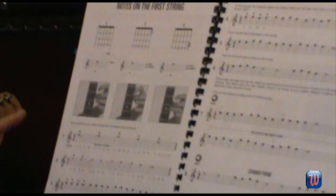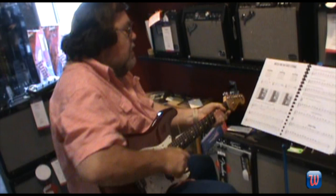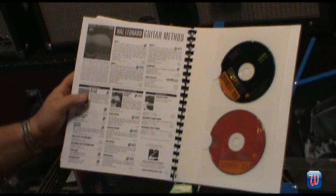Then it goes right into where each note is located on the strings. Now, on each string — starting with the first string, which for those of you that don't play, the first string is the littlest one. Most people think that ought to be the sixth, but no, it's the first. It shows you where the notes are on there, and then it goes right into different exercises for you to play. What's cool about this, you get the accompanying CDs in the back that you can play along to.